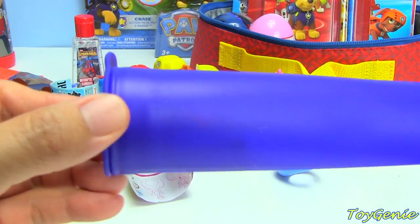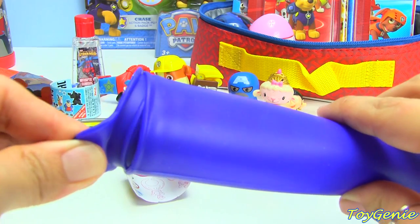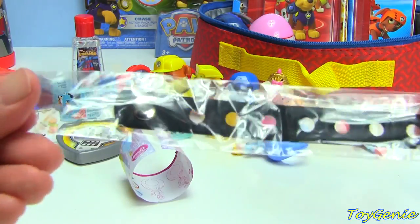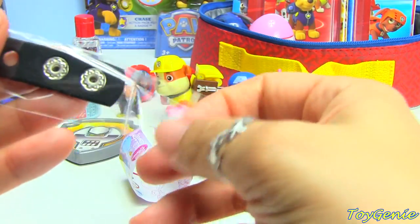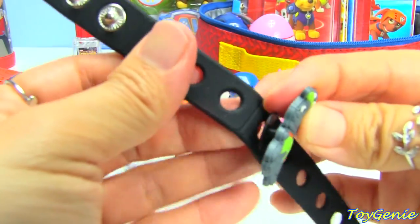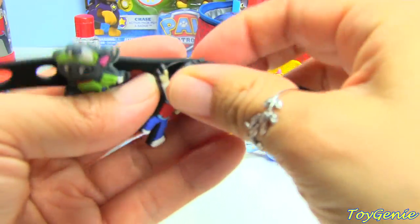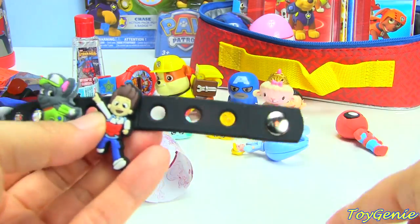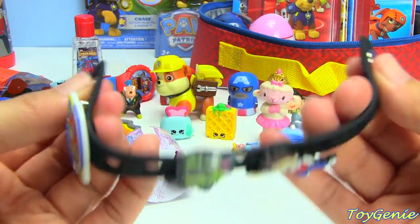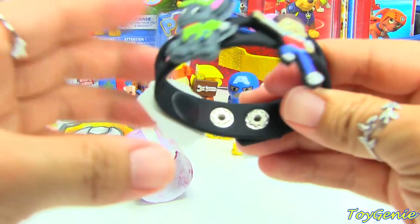And then here we have a silicone popsicle mold — you can really put anything you want in here. You don't have to put a popsicle in here; you can put snacks, crackers, or whatever. But I put something in here — these are snap bracelets. You can buy a bunch of these little characters and put them on the bracelet, and you can buy all the different pups, plus Ryder and Paw Patrol. It's an adjustable bracelet that's easy to snap on and take off.